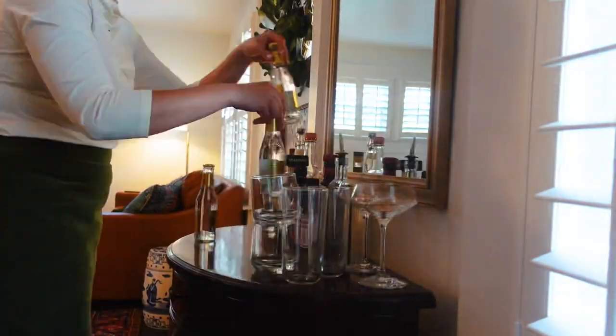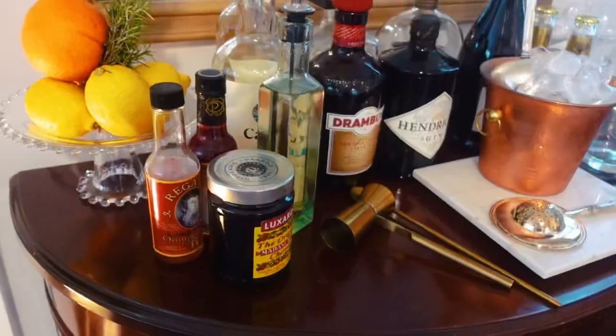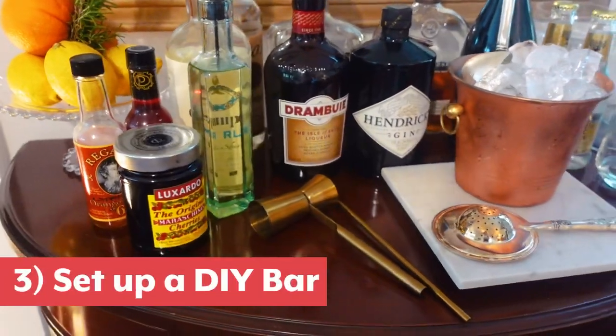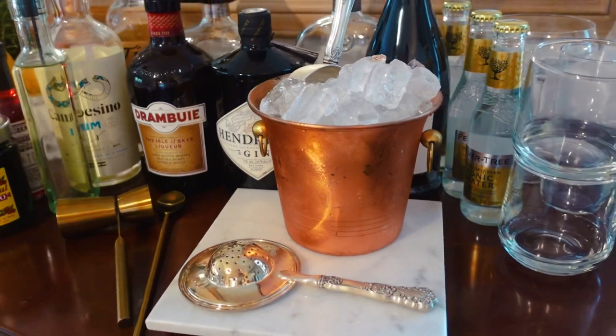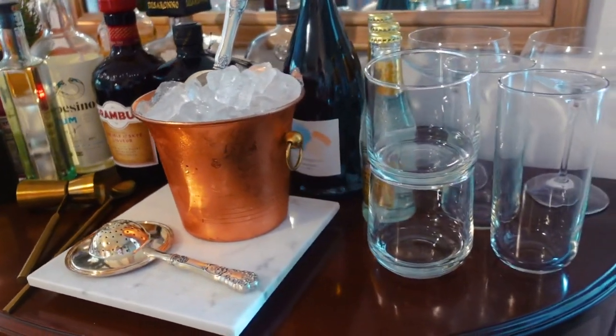One of the most important hosting tricks I learned from my mama was to also enjoy your own party, and that means you don't want to play bartender the entire night. So set up a DIY drink bar so people can make their own drinks, be their own bartender, and you can enjoy your party too.